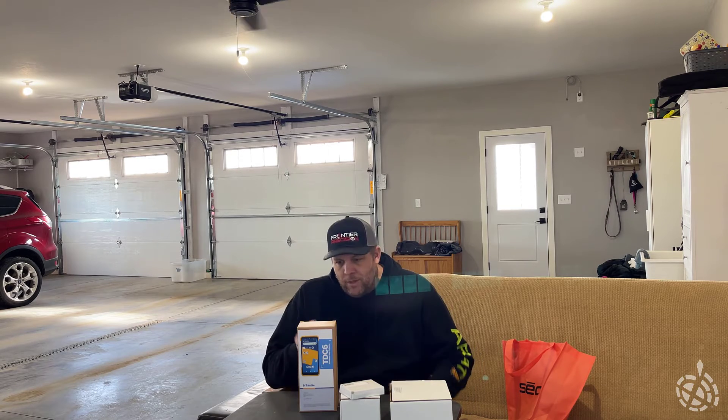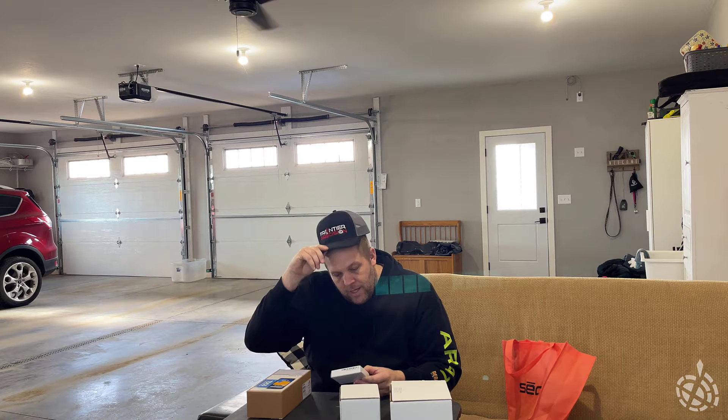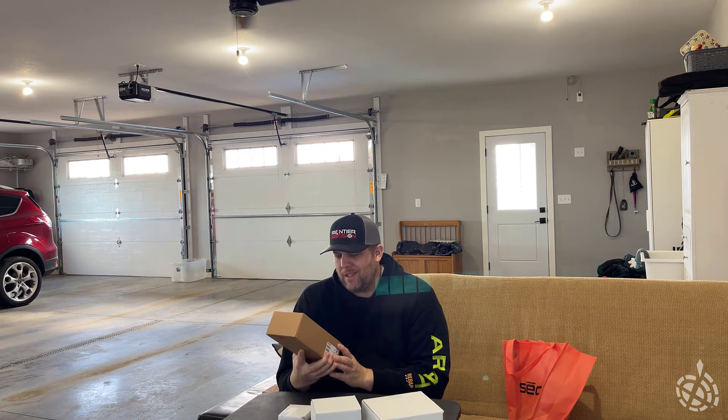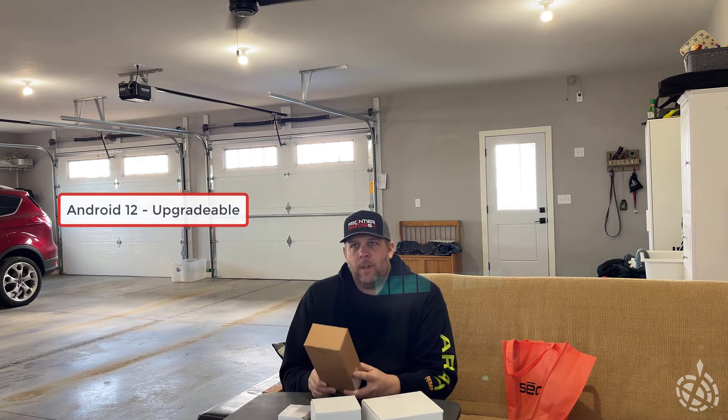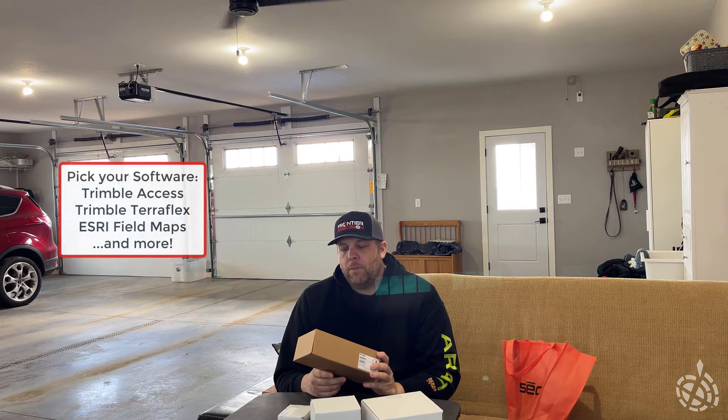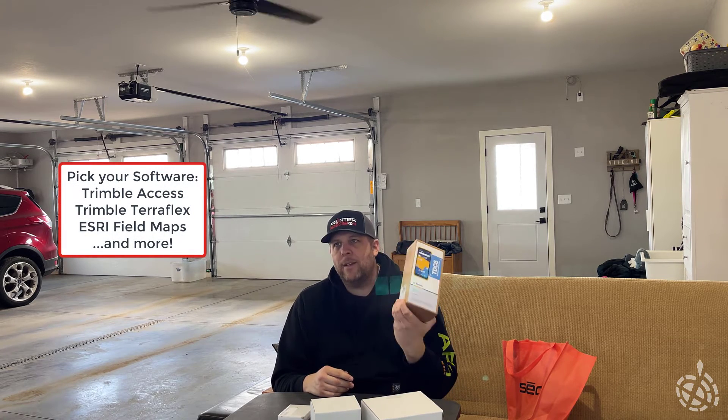The first couple things we notice: we've got a TDC 6 box, what looks like an extra battery, a mag plate bracket, and I'm guessing this is probably the corresponding pole bracket. So TDC 6 is a replacement for the TDC 600. I love these because it's basically like a cell phone — they're compact, they're lightweight, you can just put them right in your pocket. These come with Android 12; however, they are upgradable so you can do all the Android security updates. They're built to handle triple access, TerraFlex. You can put Esri Field Maps, Pen Map, things like that on here.